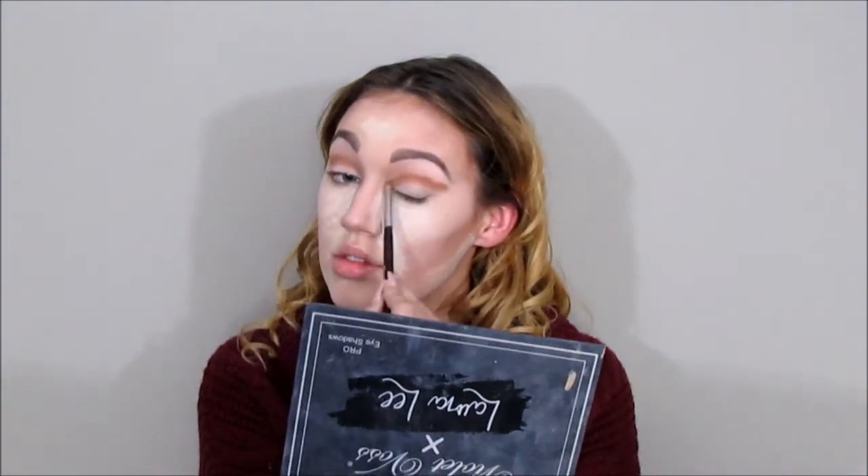I'm going to continue darkening up that crease — I'm not doing anything with the lid, just blending and applying darker shadows right there in the crease. When you blend, you don't want to blend down onto your lid; you just want it to be at the top.